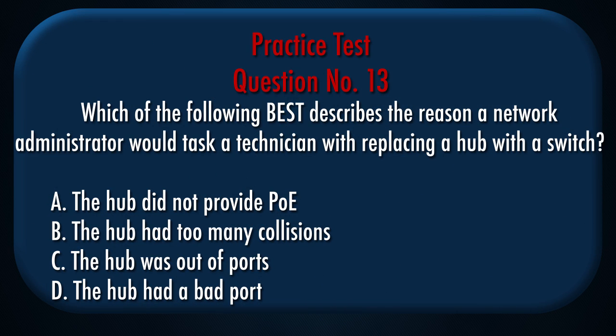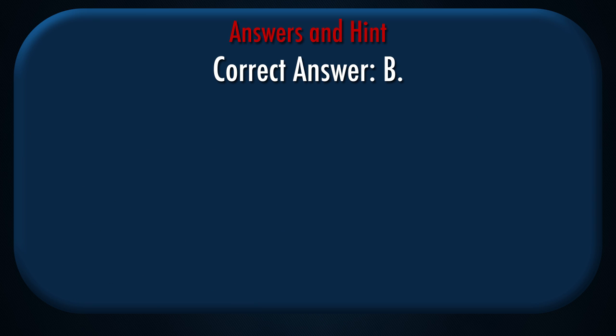Question number 13: Which of the following best describes the reason a network administrator would task a technician with replacing a hub with a switch? A. The hub did not provide PoE, B. The hub had too many collisions, C. The hub was out of ports, D. The hub had a bad port. Correct answer: B.